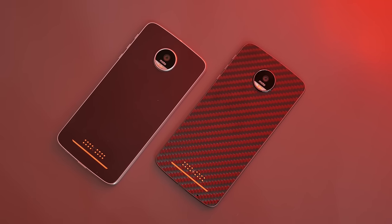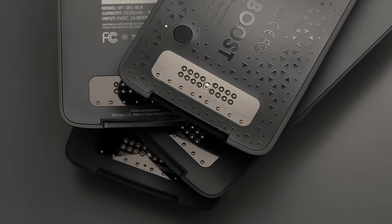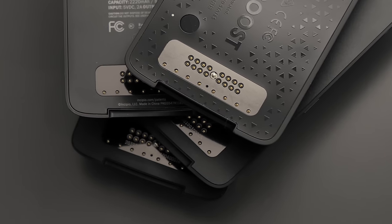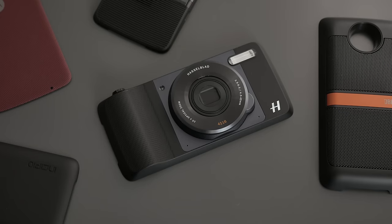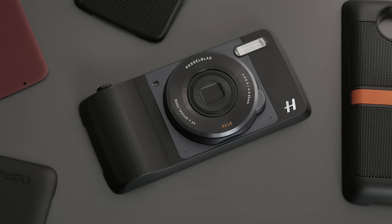I just received my unit a few weeks ago as Canada got it quite late compared to the US, but I really enjoyed my time with everything, so I'm going to start out by talking about the Moto Z and the Moto Mods before going into a quick overview of the Moto Z Play, which is the budget version of this phone.